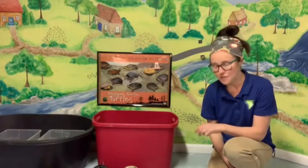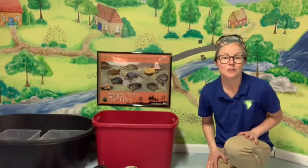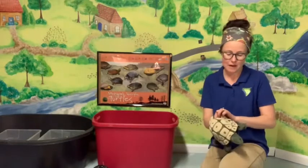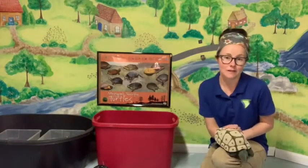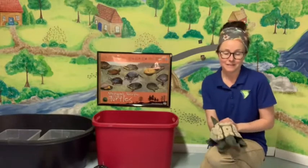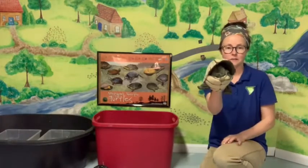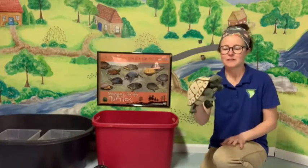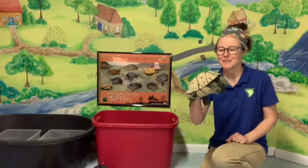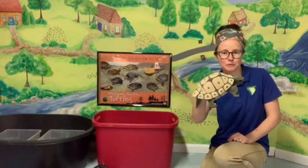First of all, I thought we could talk about what makes a turtle a turtle. I'm sure you know that turtles have shells — what do they use their shells for? Well, they use them to hide. This little guy — I promise I have real turtles — but this is my puppet turtle. So we're going to talk a little bit about the turtle shell.